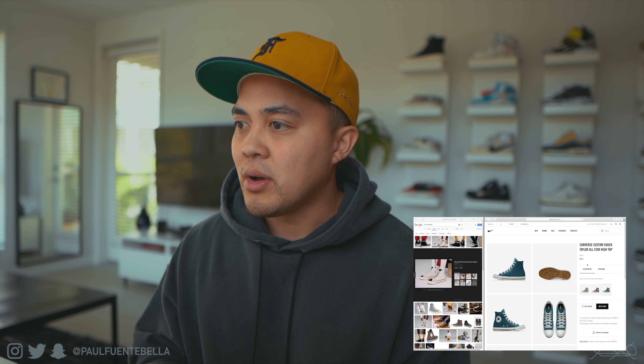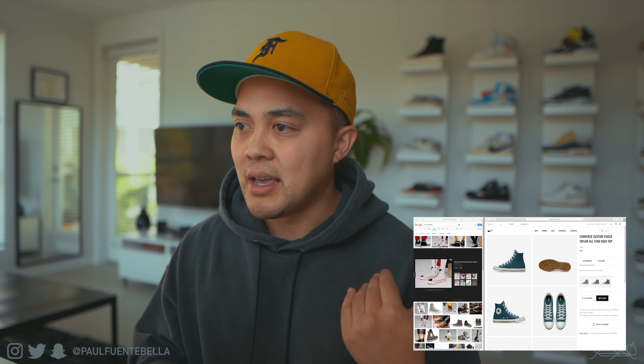I have the reference picture pulled up and on the other window I'll type in 'Converse custom' to pull up the site. People in the group keep saying they made the Converse and stuff, and I just think it's so funny. Nobody's actually purchased them to see what they look like in hand. At 75 bucks, it's not too bad — let's go ahead and edit a design.